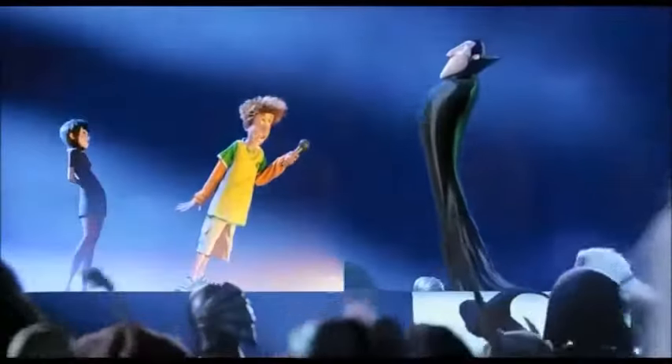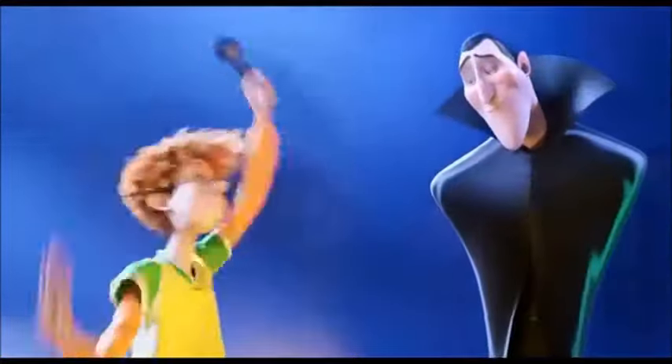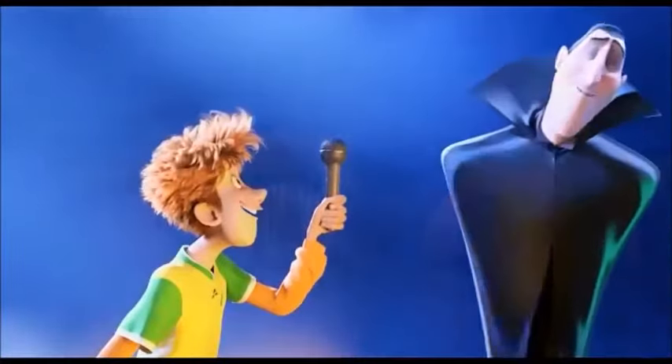Drac, you ready to throw down? No, no, I just came closer to hear you better. Oh, come on, just give it a try. Alright, maybe just a little.